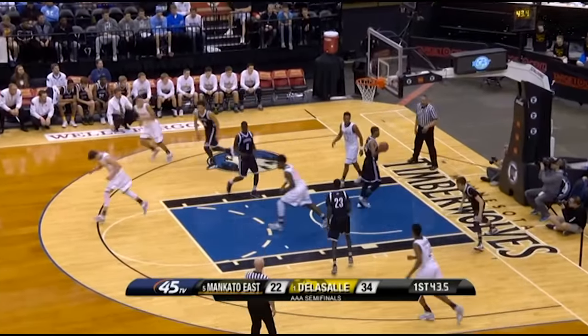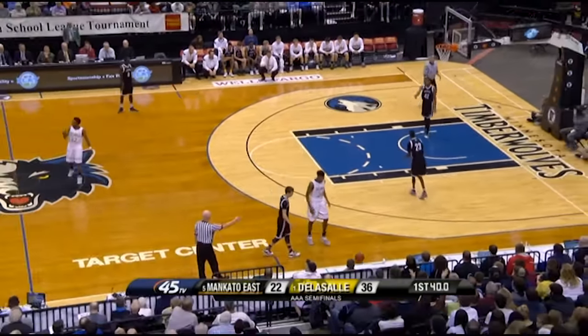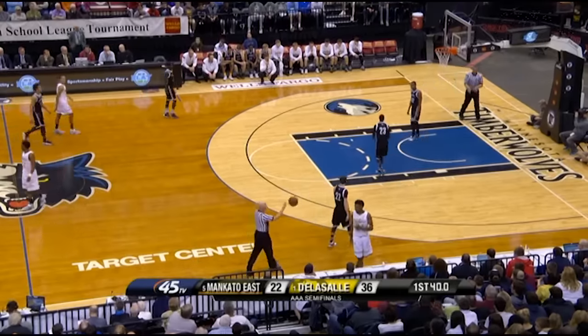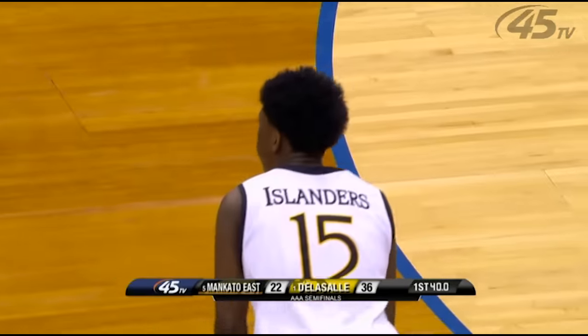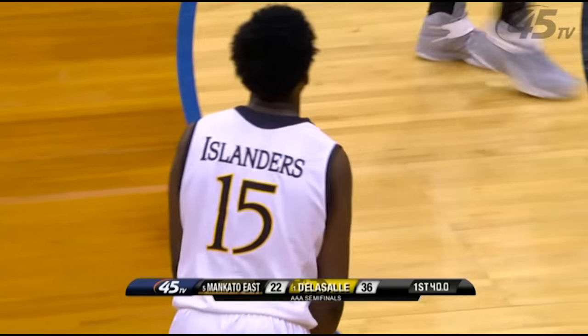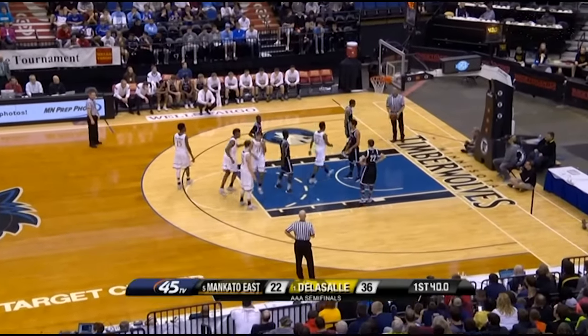On this last play we're going to have a made layup and on the ensuing throw-in the offensive team throws the ball out of bounds on the sideline. Fairly unusual play — the crew handles it well. Real good communication to indicate that the new throw-in is going to be on the baseline since it wasn't legally touched on the floor. Nice job by the crew handling this play.